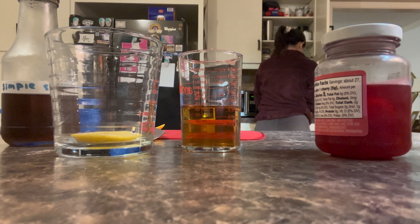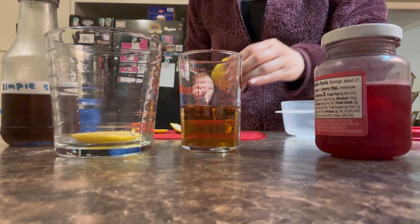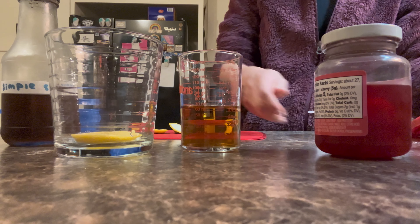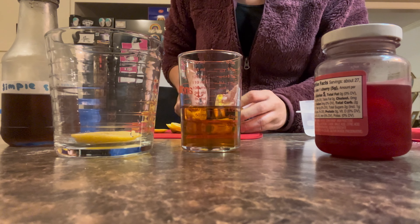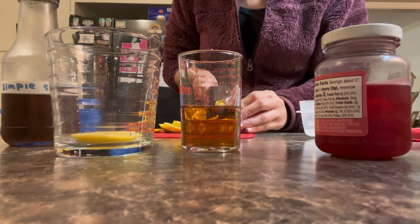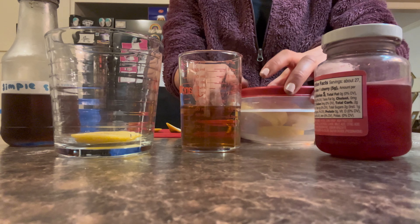I'm finding a container for my lemon wedge, and I realized it was too tall for the lid, so I decided to just slice it up. That way when I'm making another drink or cooking, it's already prepped. Here I am slicing the lemons behind my measuring cup, so you can't really see, and I put them in my little Tupperware.